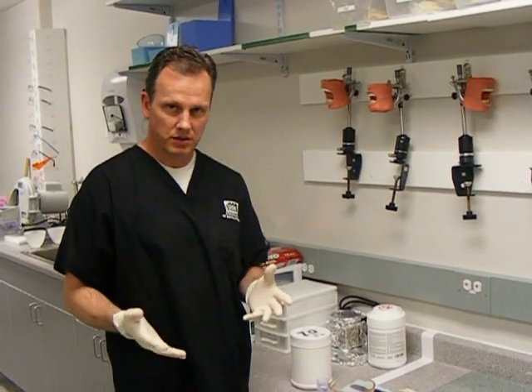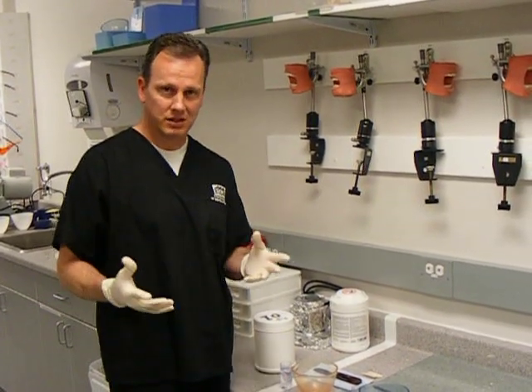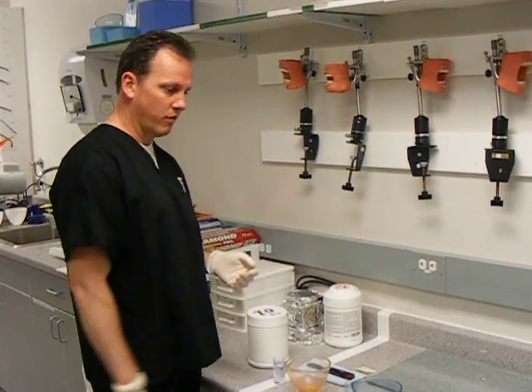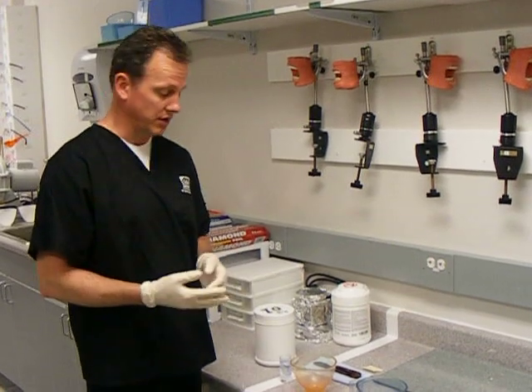Welcome. Today we're going to be doing a demonstration of alginate mixing, hand spatulation. This will correspond with the UCDH Dental Materials Lab Alginate Demonstration No. 1. I have set up here a couple of different options of what you'll encounter when you're mixing up your alginate impressions.